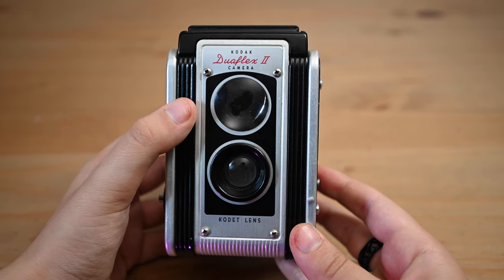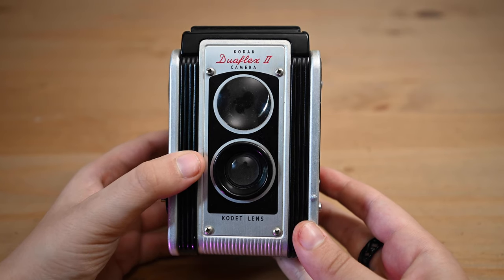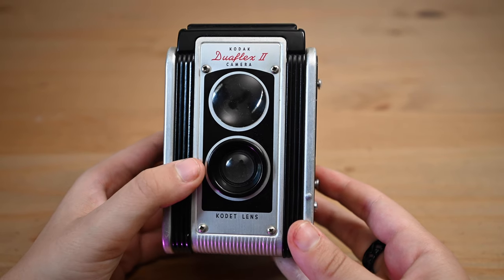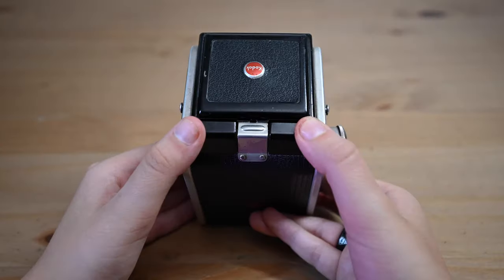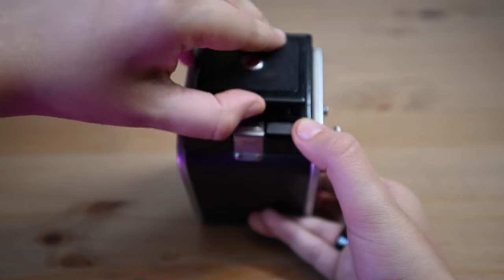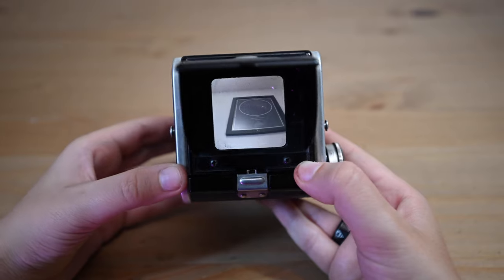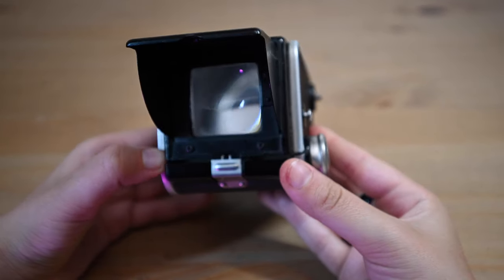This top lens is the one you're looking through. The bottom lens — I don't really know why it's there. There are different variations of this camera, but the one I have has a bottom lens that is basically useless and kind of just there to make the camera look cool. For the viewfinder, you just lift this little tab up and look right through it. If you're not looking at your subject straight on, this thing is practically useless. For image size, it's a 6x6 negative and you get 12 shots per roll.